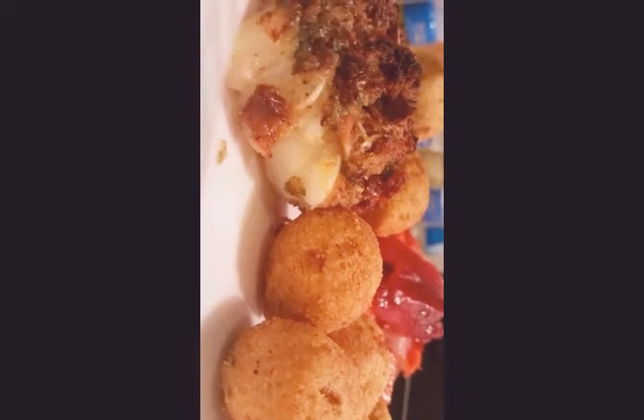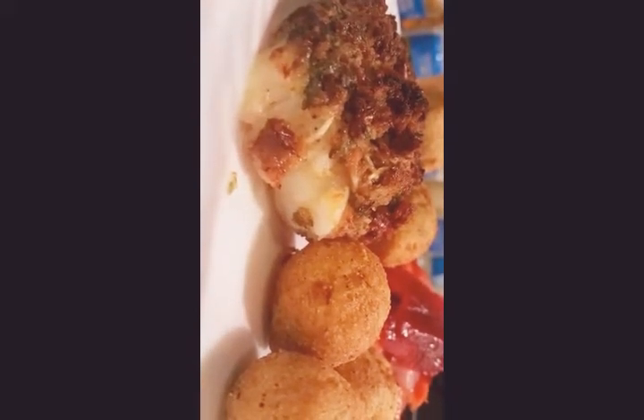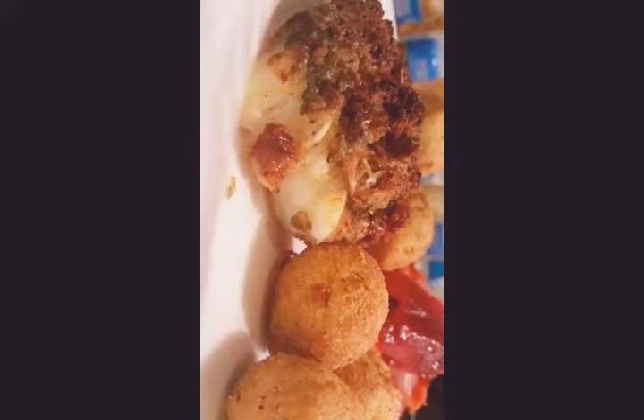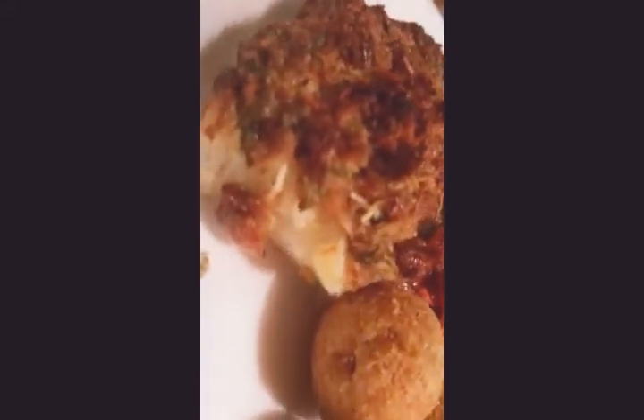Okay, and that's the finished product! The lighting is a little bad so the topping looks a little darker than it is, but it came out really good. Let me get the focus on it — there it goes.